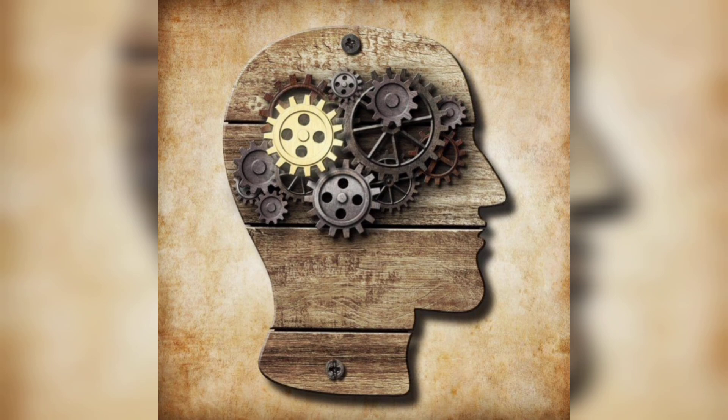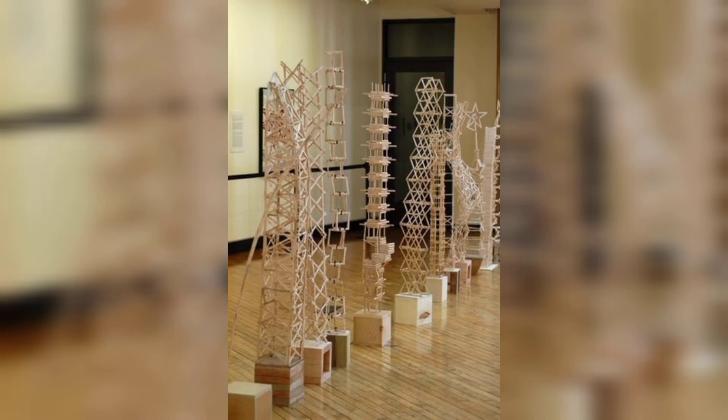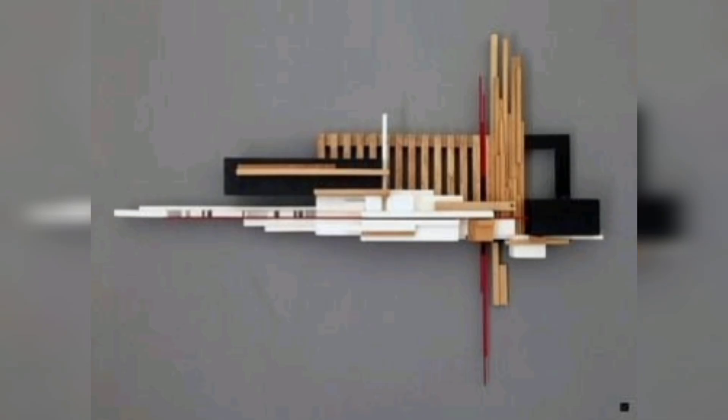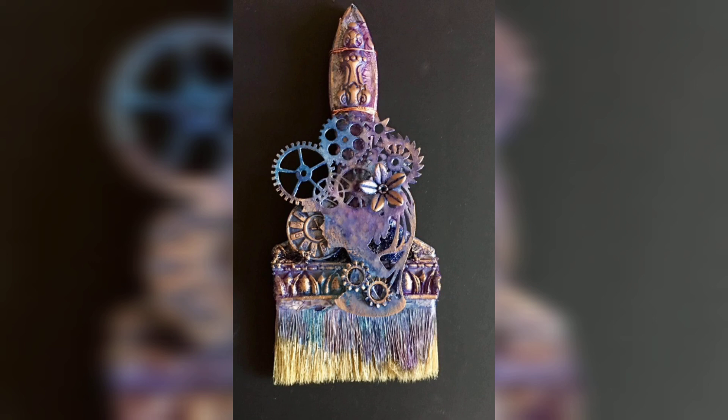A more structured approach to scrape art involves creating geometric shapes. By scraping color into triangles, squares, or circles, you can form clean, bold shapes that contrast beautifully with the fluid nature of the scraped paint. This combination of structure and freedom makes for a visually striking design.